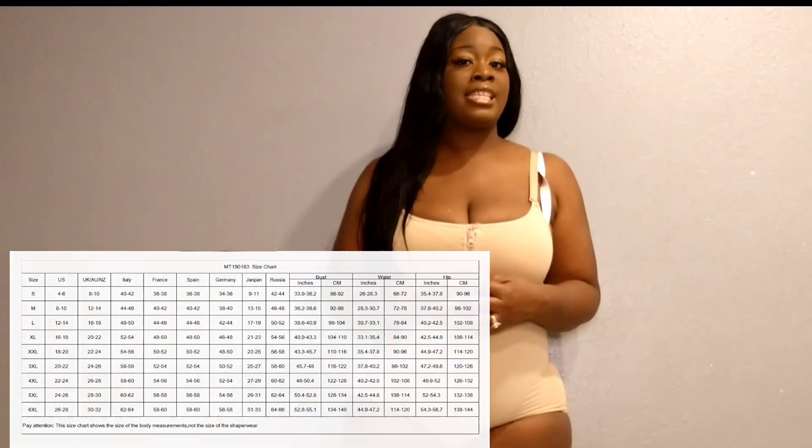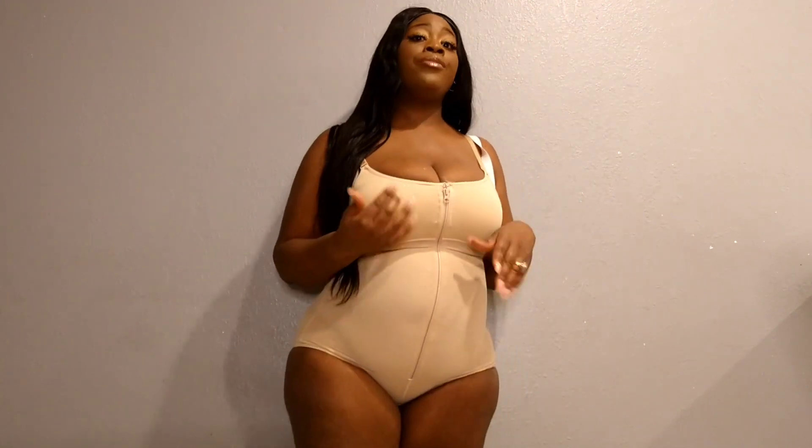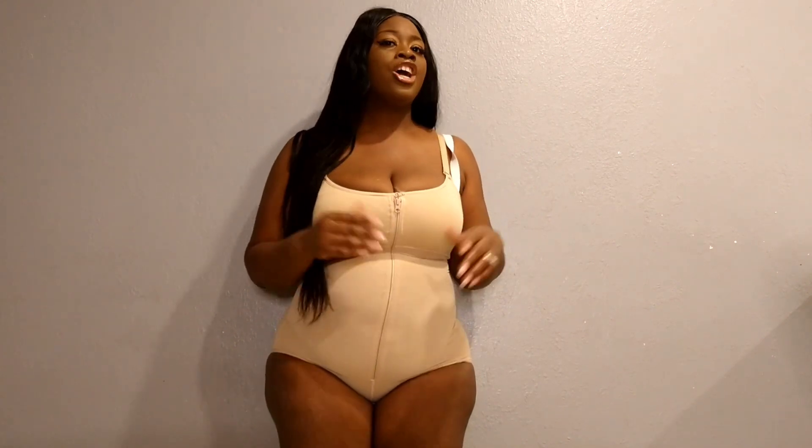On their website they do have a size chart where you can make sure you select the right size. The way I've done it is I go ahead and take my measurements around my waist to get my waist size so I can order the right size. Go ahead and look at their size chart before you purchase a shaper so you make sure it fits. Now let's talk about this awesome design — the way they made the zipper is so that the actual zipper line doesn't show as much under your clothing.